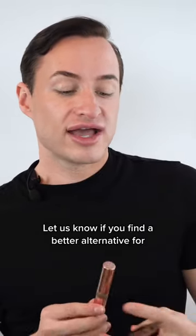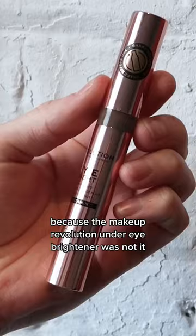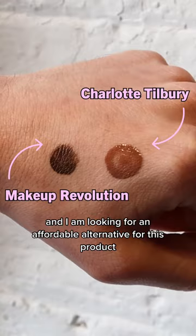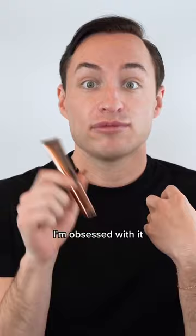Let us know if you find a better alternative for the Hollywood Contour Wand by Charlotte Tilbury, because the Makeup Revolution under eye brightener was not it. I am looking for an affordable alternative for this product — I'm obsessed with it. Please let me know in the comments if you found a really good dupe for this product. I need it, and I'm not even asking for a friend, I'm asking for myself.